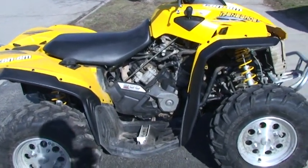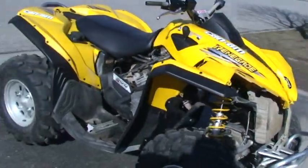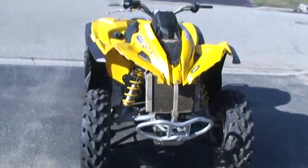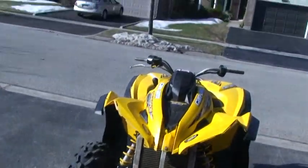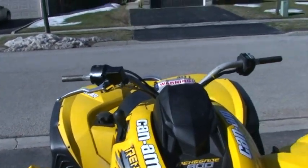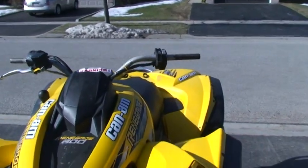Here's my 2007 Renegade that I just finished rebuilding. You can see that I still got a couple little things left to do. My brake handle for the front is now on the left side. I got the right side but I'm still waiting for the brake line so I can hook it up.